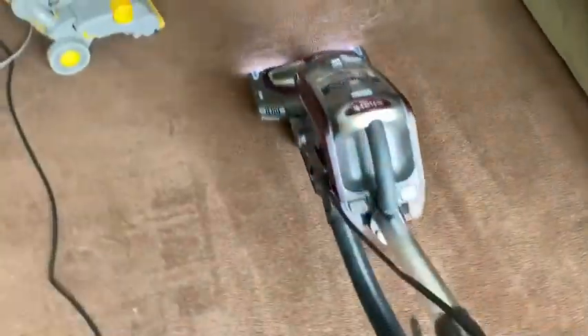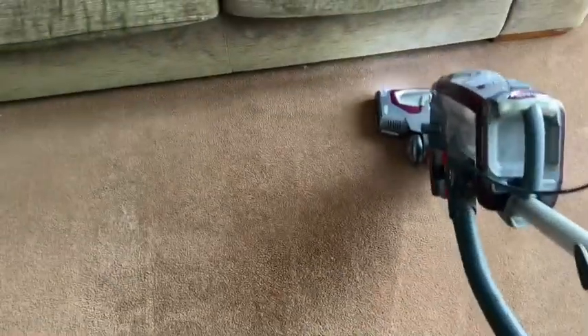As you can see, you can see the pile on the carpet where the Shark is going over, actually lifting the pile and extracting all the dirt. All the dry soil goes into here.